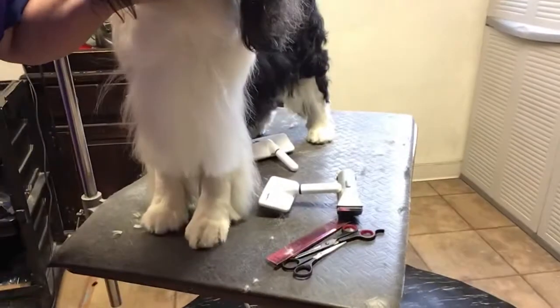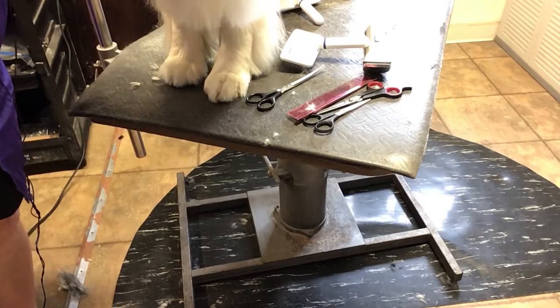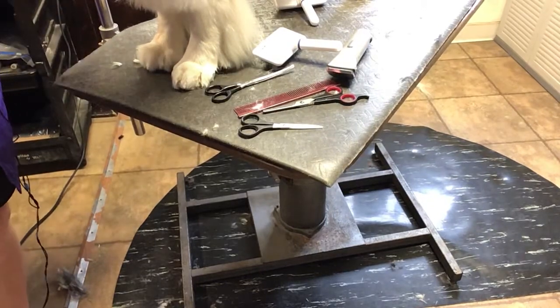You can see the oval shape of this foot versus Kira's round foot. And like I said before, I do not have a preference.